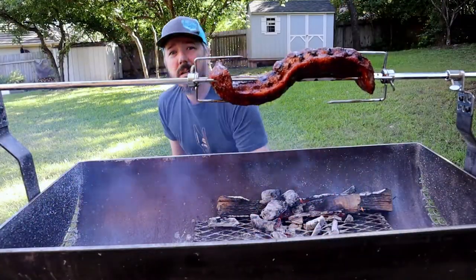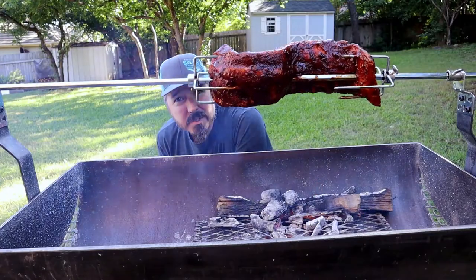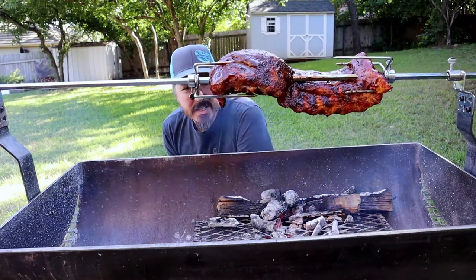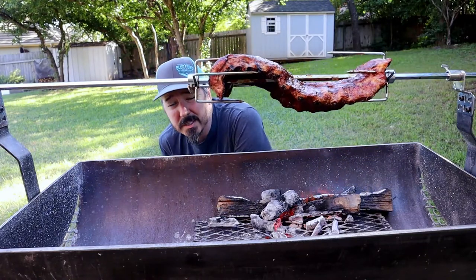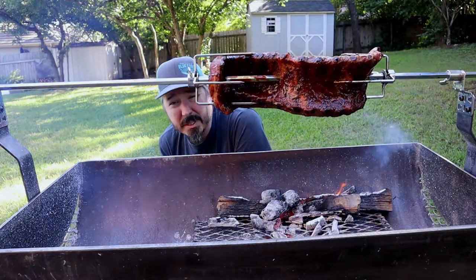Alright, we've been cooking for a couple of hours now and we're looking pretty good. I'm just kind of finishing it off with a glaze — this is a glaze I made with loquats, harvested just locally, and kind of turned that into a barbecue sauce.